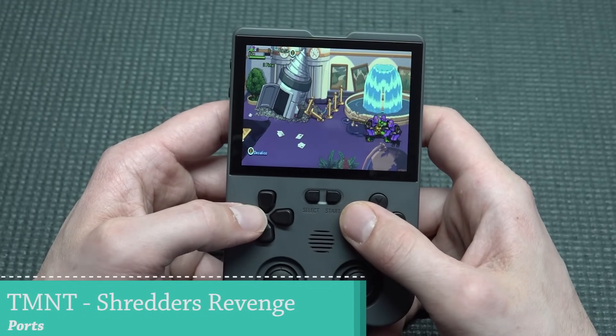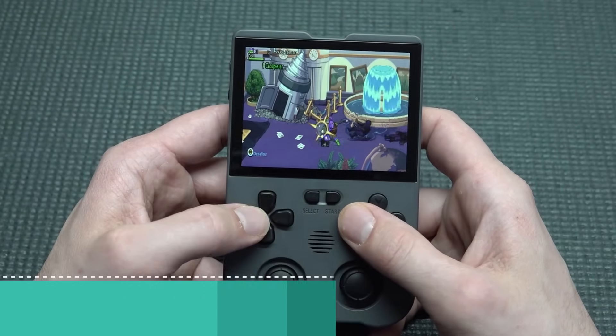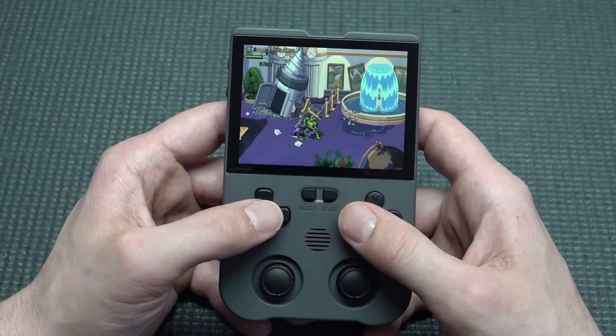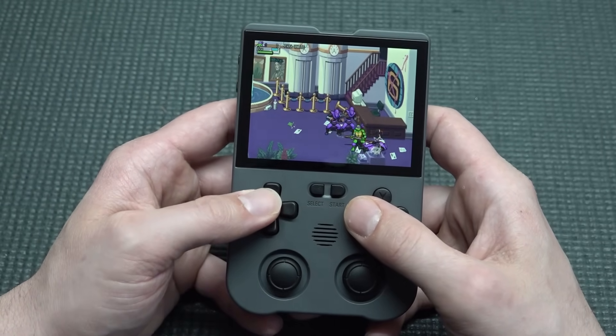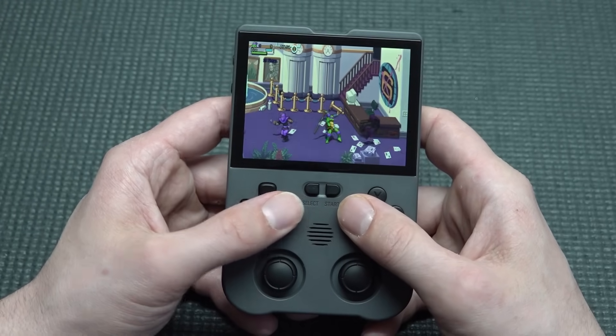Once in the game, I don't notice problems whatsoever, which is absolutely great. I do wonder what kind of games we can expect — maybe Streets of Rage 4 would be cool. There are many beat-em-ups you can play on Android that would be a lot of fun to play on a device like this.